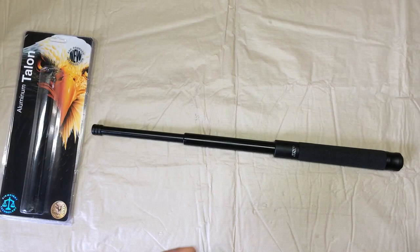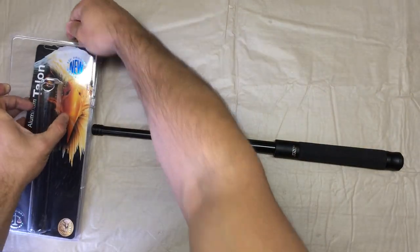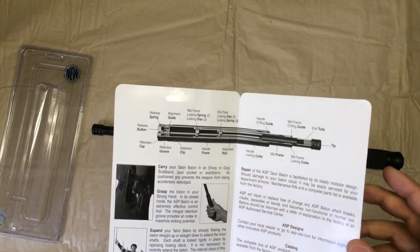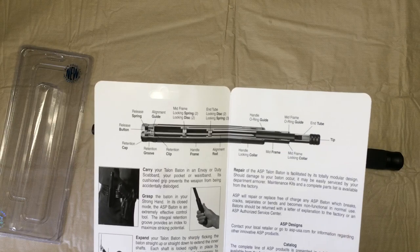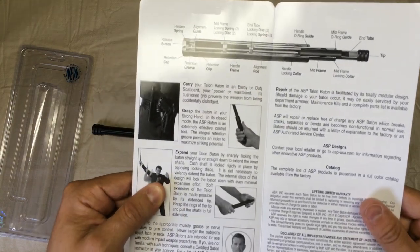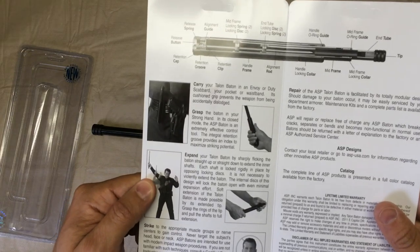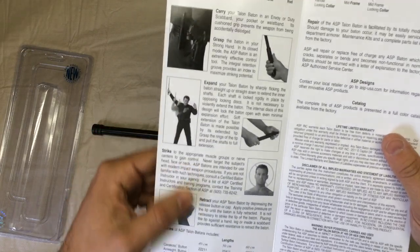Let's see here — we have some paperwork that comes with it. They give a few details on how this is built, and of course operating procedures on it down here: carrying it, expanding it, retracting it.